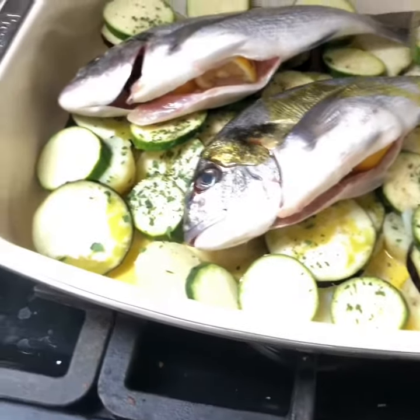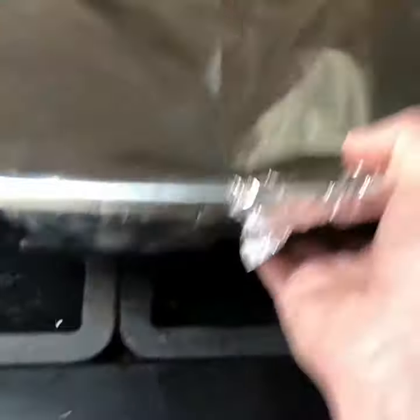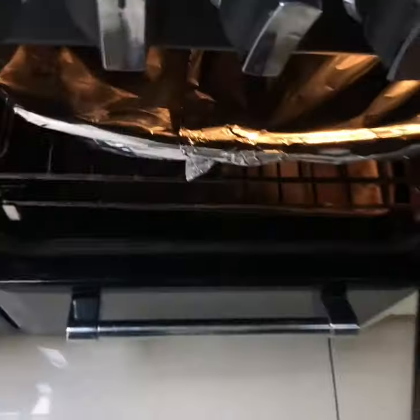Give the fish a drizzle of oil, then cover the whole tray with foil. Put it in a 200°C oven for about 20 minutes.